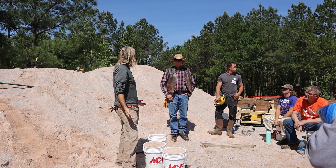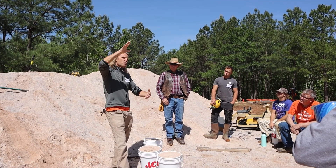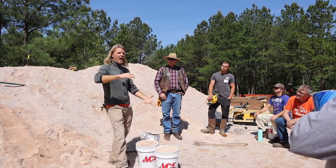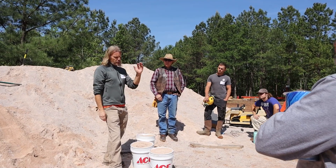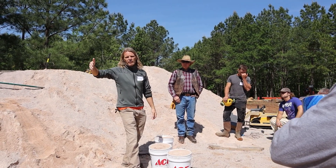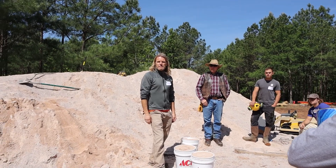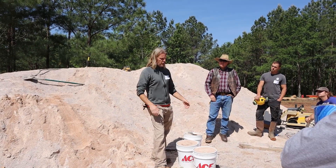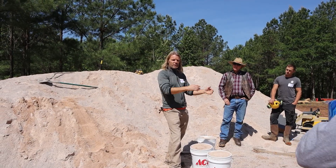A freshly made wall is not getting bounced around, so you've got to replicate that to get a true test. At the lab they trim both ends of the rammed earth cylinder, cap it with a sulfur-based product, then put it in a machine that crushes it to measure PSI. We do the test at seven days and again at 28 days. We're at about 65–70% strength at seven days and about 95%+ at 28 days. We do six cylinders per mix — three crushed at seven days and three at 28 days — and average the results.